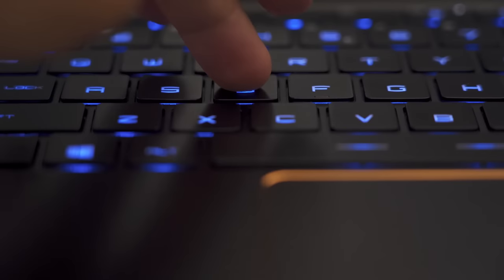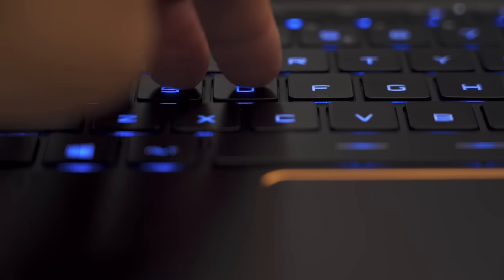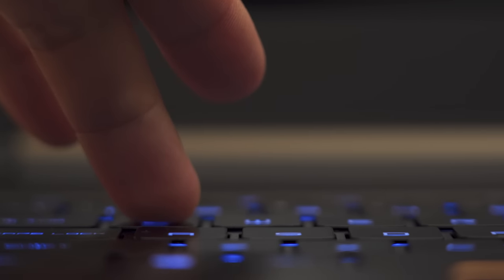All the negative feelings I had toward this keyboard faded away the moment I started typing. This is my favorite keyboard on any gaming laptop I've ever used — better than the Gigabyte Aero 15, better than the Razer Blade 15, better than the Dell XPS. The keys take a good amount of force to press unlike the mushy Razer keys, which means fewer mistakes. The keys are a little bigger, making it easier to transition from a desktop keyboard, and the feedback feels really good.